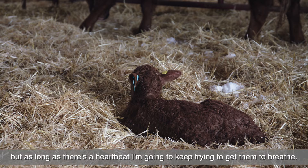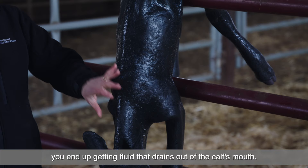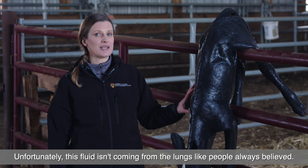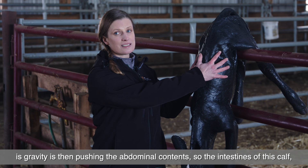What we don't want to do is hang calves over a gate. This has been something people have done traditionally because you end up getting fluid that drains out of the calf's mouth. Unfortunately, this fluid isn't coming from the lungs like people always believed — it's actually mostly coming from the stomach, so it's not achieving what we think it's achieving. The other thing it does is gravity pushes the abdominal contents, the intestines of this calf, down against the diaphragm, actually making it harder for those lungs to expand.